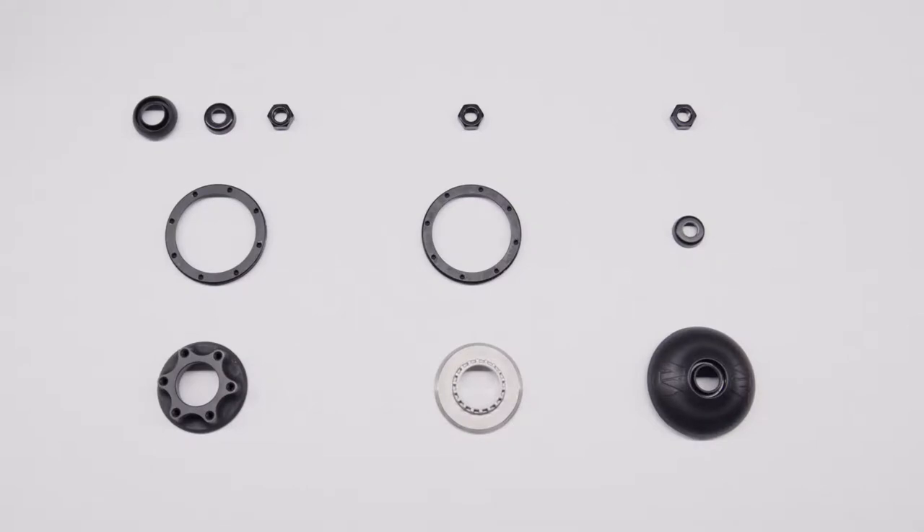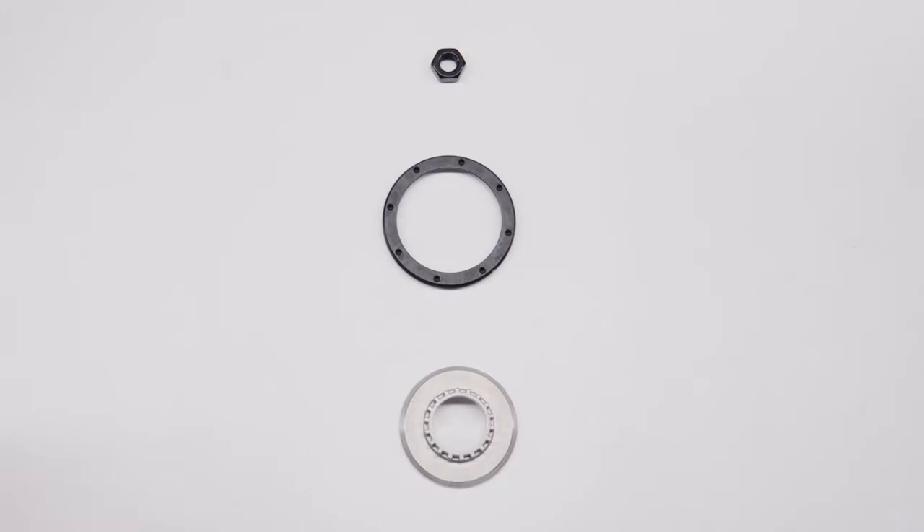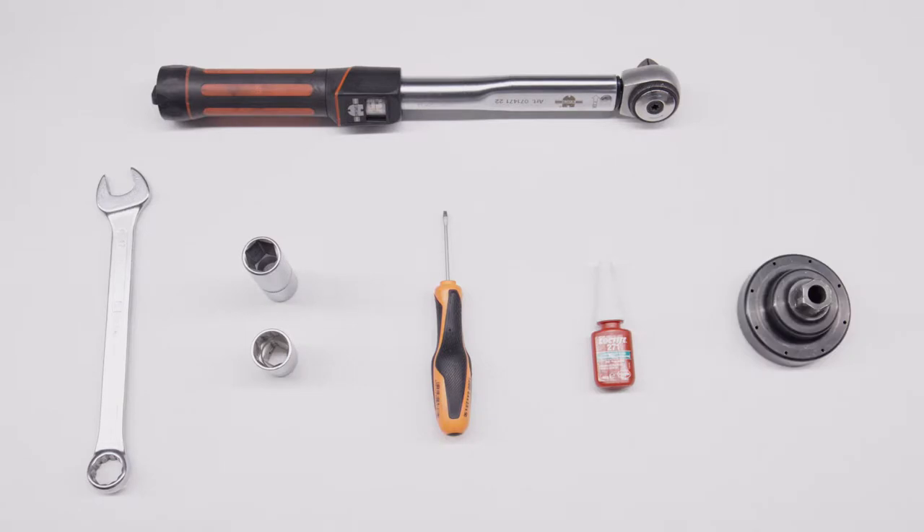We offer three different types of brake adapters for our hubs: 6-bolt disc brake, roller, and rim adapter. You need a 17mm wrench, a torque wrench with 17mm and 19mm sockets, a flat screwdriver, a supply of Loctite 277 or similar thread locking adhesive, and our special brake adapter tool.